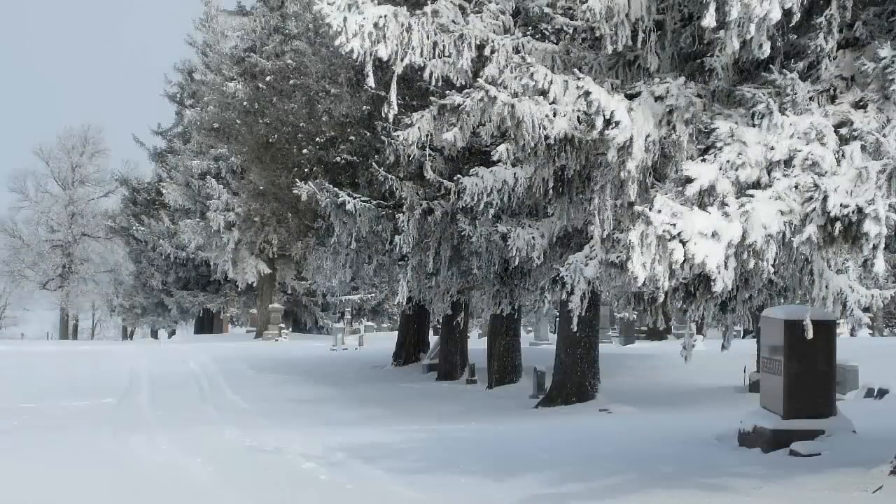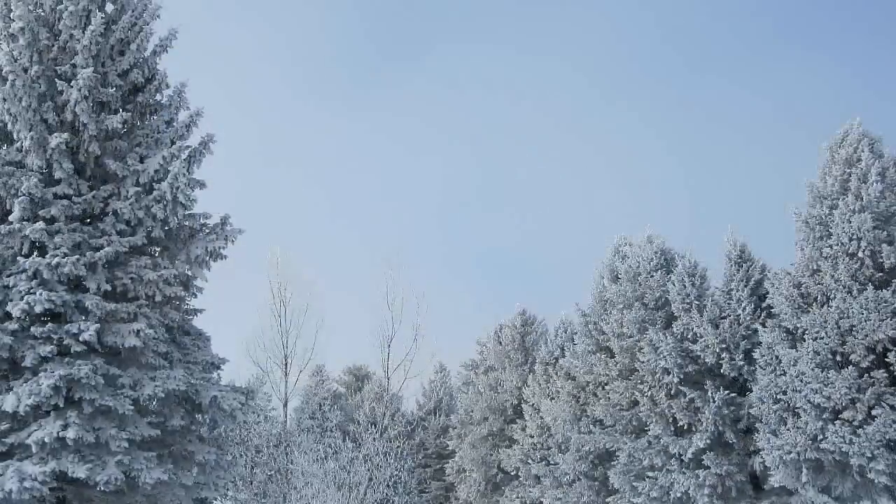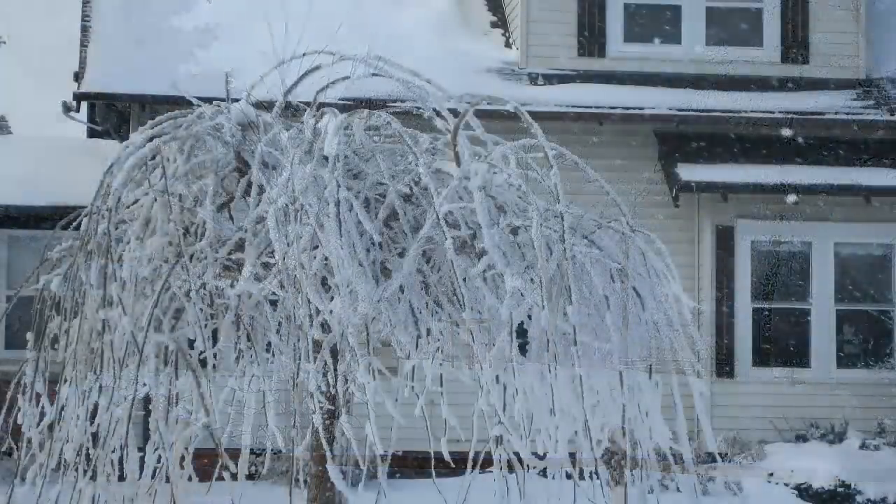Mr. Red, running on AMSOIL, has done a fantastic job in the summer, so I decided to put him into winter service. I decided to design and build my own snow plow for it.